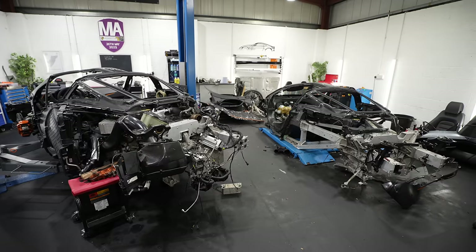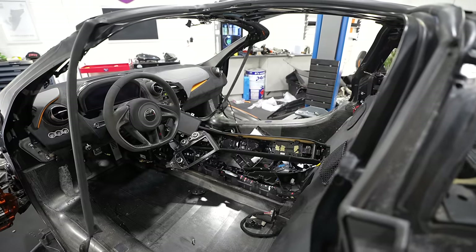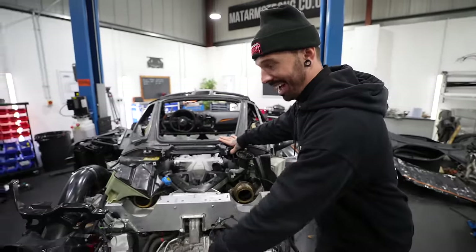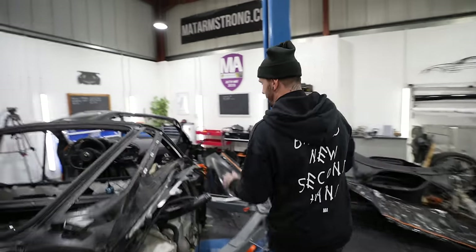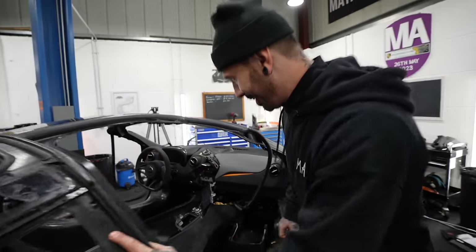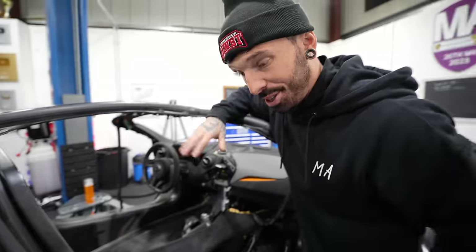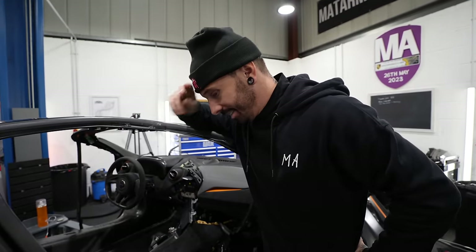And now I'm left with this — one almost complete McLaren. Quite clearly there's still a lot to do. The exterior, I don't even know where to start on that. But the interior is still in pieces, so I've got to finish bolting all this back together. So I think that is the first point of attack. Let's go.